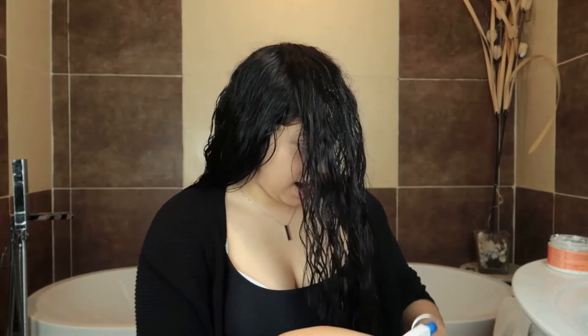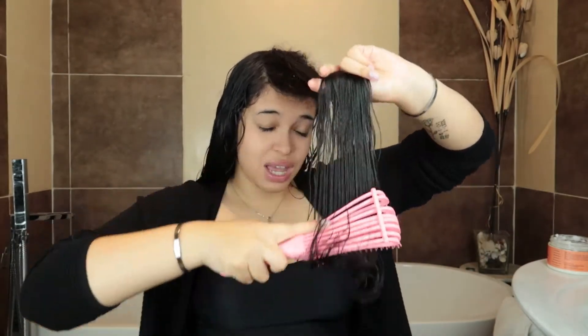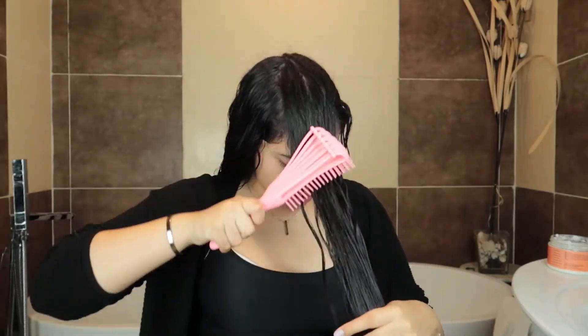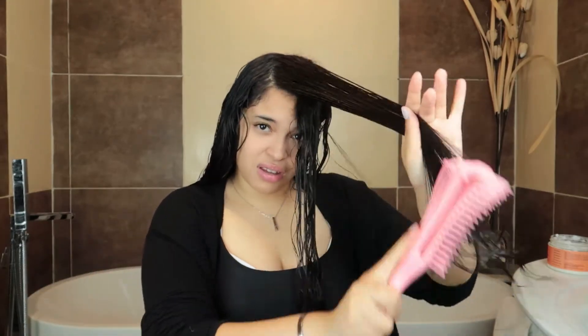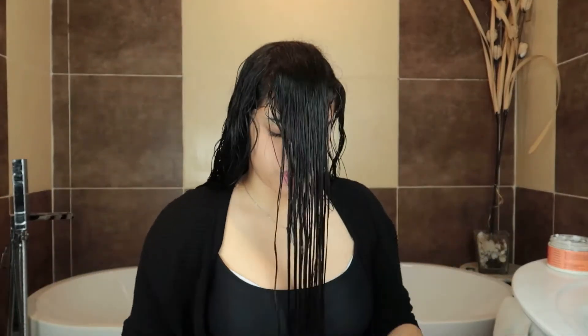I really need to trim these ends — I have to do it because they're just not working for me. When I cut my hair it's going to look shorter, but the curls actually come out more curly when you trim them. It's going to look shorter because it rises up. There we go — beautiful, beautiful. Starting to get shape, starting to get form.